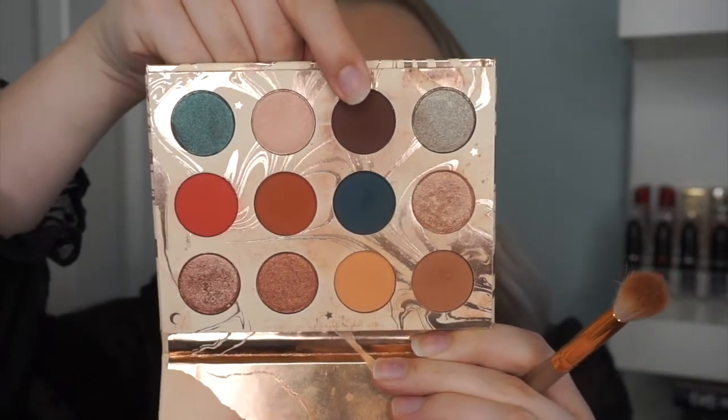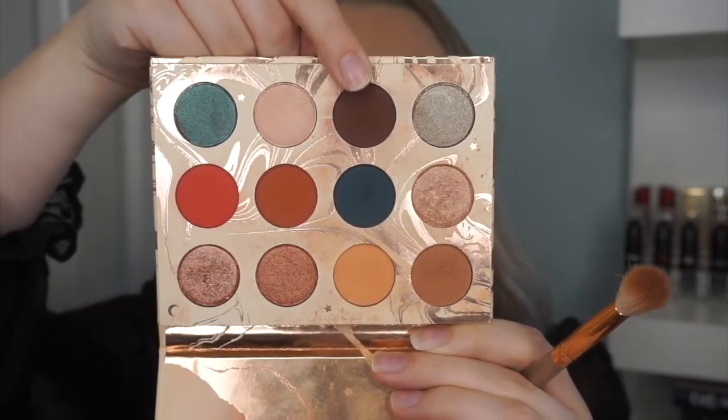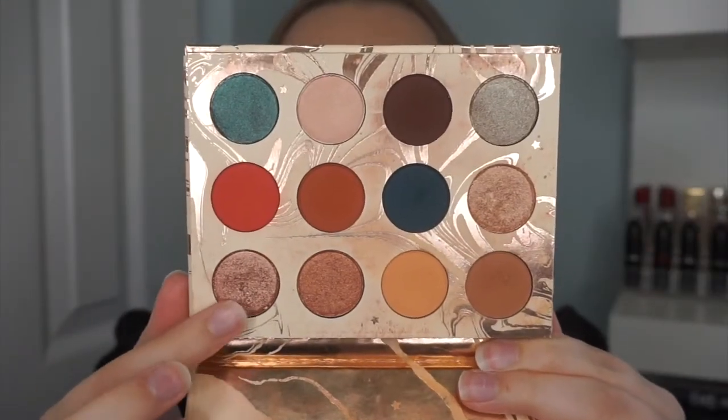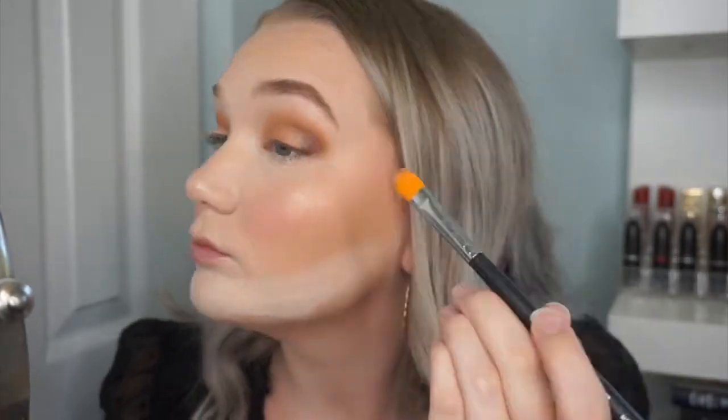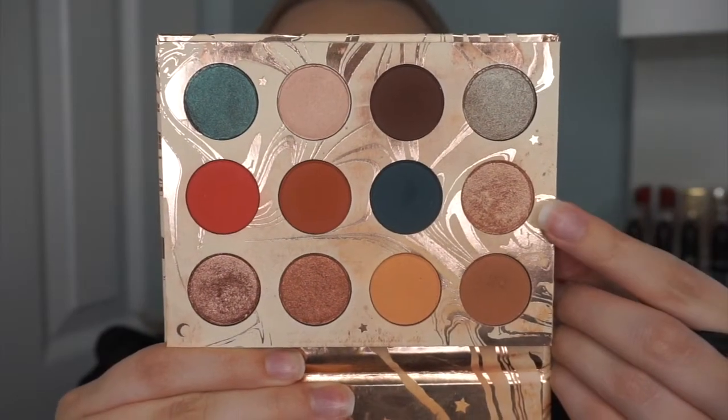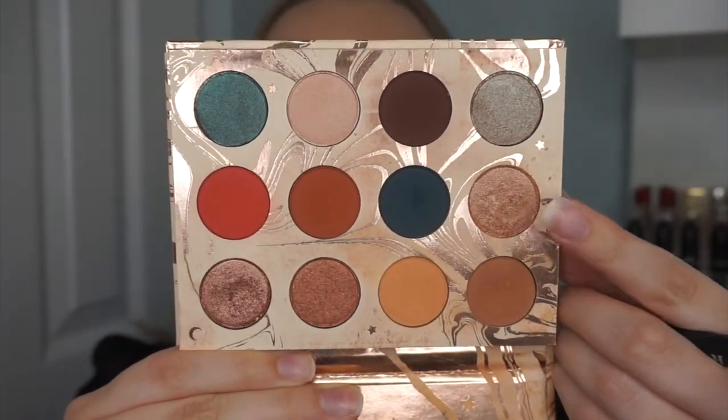Now that my brows are done, it's time for eyeshadow. I'm using the ColourPop Dream Street Kathleen Lights collab palette — super pretty neutral warm tones inside. I'm starting with a shade in the crease, then taking the darker shade called Moony in the outer V, then applying Shooting Star pretty much all over the lid, and finishing with a slightly lighter shimmer called Spark in the very inner corner.